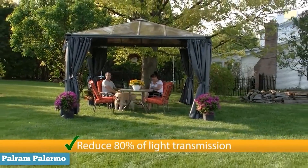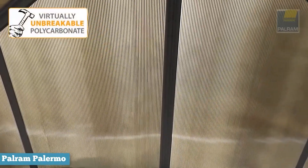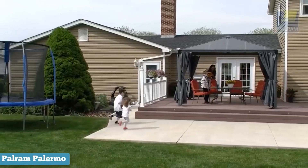However, the Palermo 3000's roof lets light shine through while blocking out UV rays. This lets you get much-needed sun without overheating and also reduces your risk of sunburn.